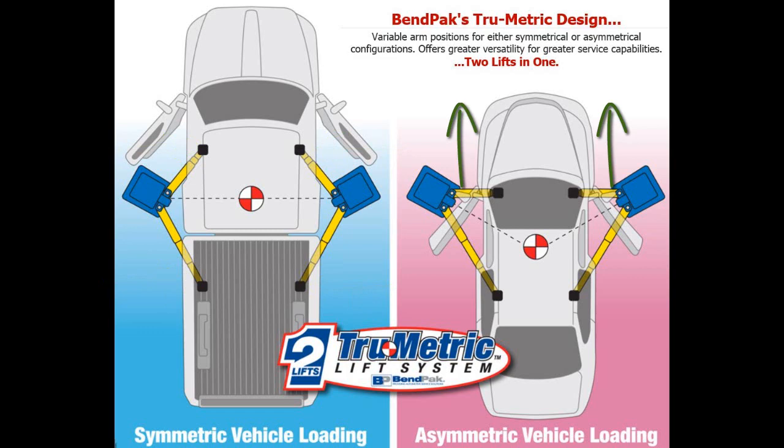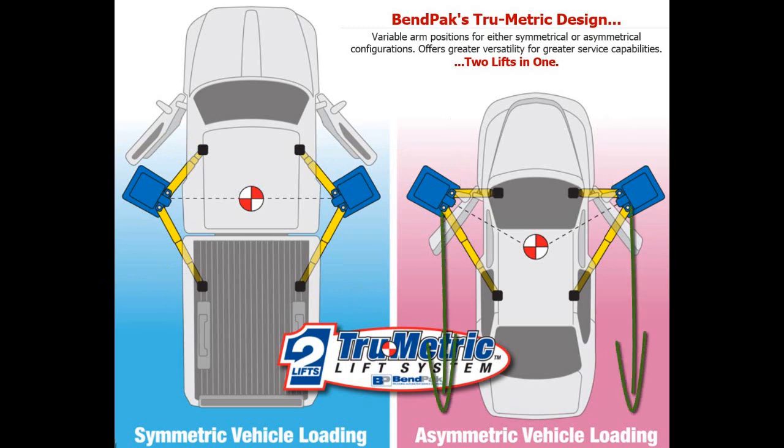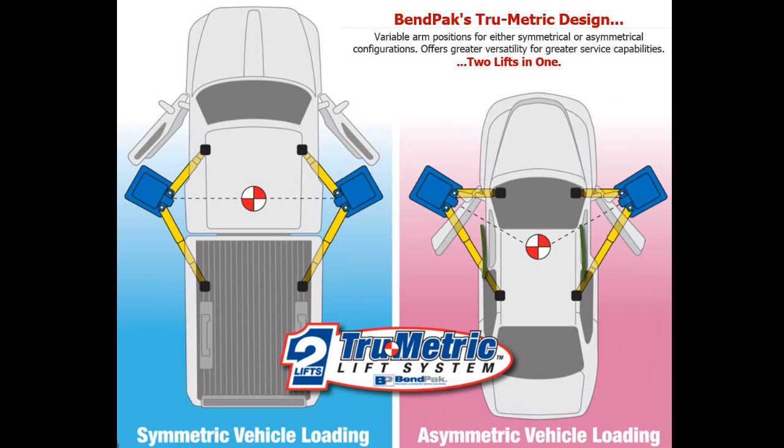That's where the vehicle front is just past the two posts by 30 percent and the other 70 percent is behind the two posts. The front arms are set at a shorter setting than the back arms. As you can see, the posts are slightly slanted by 30 degrees.